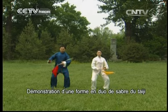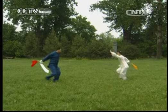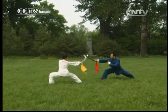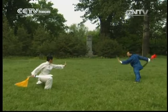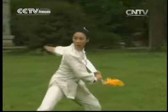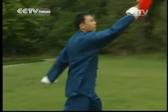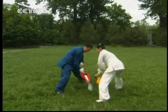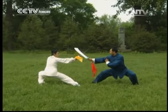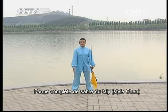Démonstration d'une forme en duo du sabre du Taïji. Regardons ensemble la forme entière de sabre du Taïji.